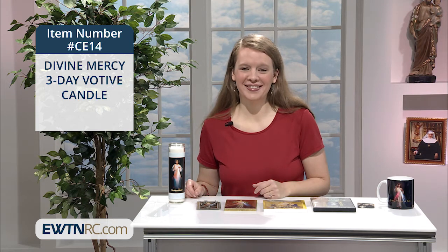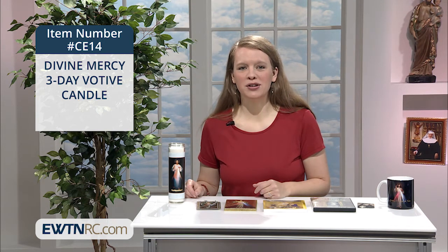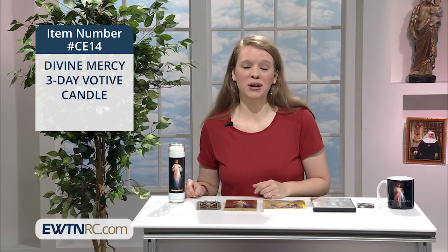Last year, I kept one of these three-day candles burning throughout the Triduum of Good Friday, Holy Saturday, and Easter Sunday, since we were all under stay-at-home orders. It was such a special way to connect my family with the liturgies that were still taking place all over the world, even though we couldn't be there.